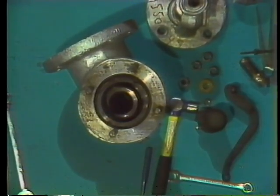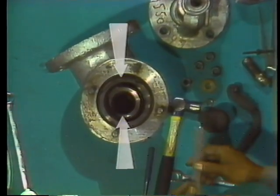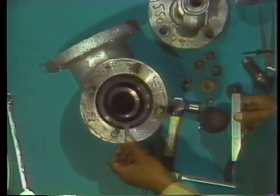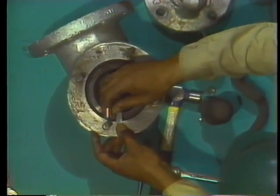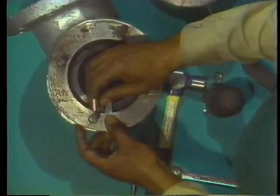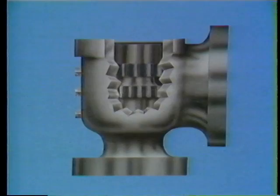Looking straight down through the top of the valve body, you can see that the upper adjusting ring and the lower adjusting ring are exposed. Because their position is critical to the function of the valve, measurements must be taken before they're removed. The exact position of the upper ring is measured first.